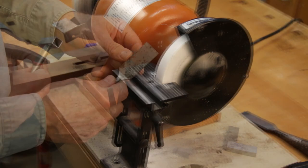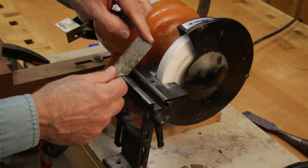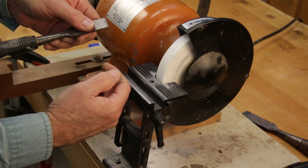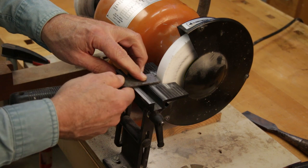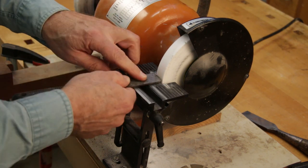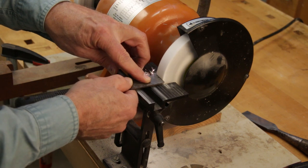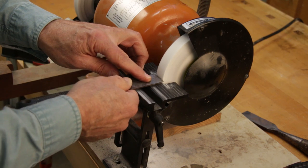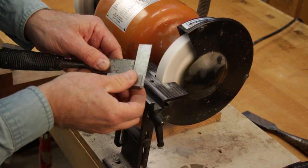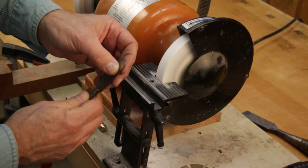Now I'm going to grind the end of the chisel just a bit to square it up to the sides and to remove any nicks — in this case, to remove the rolled-over edge. To guide the chisel as I grind it, I'll register the second joint of my index finger against the front edge of the tool rest and feed it back and forth. Make sure to clean any crud off your tool rest and the top of your chisel so it moves relatively friction-free. Checking with a square — pretty good. I've removed the rolled-over edge and the nicks.